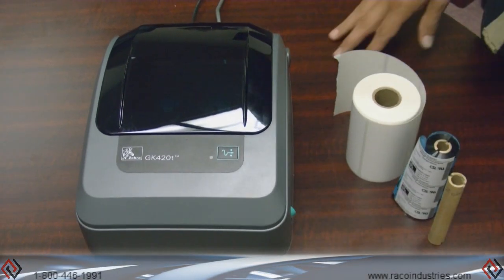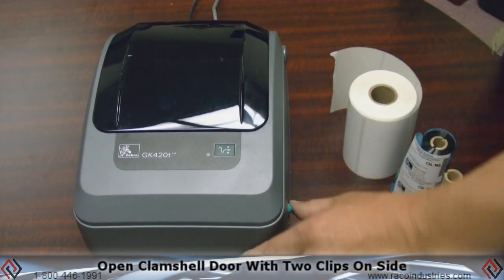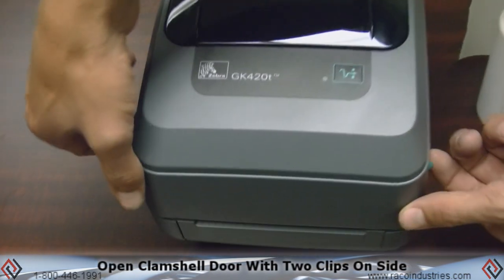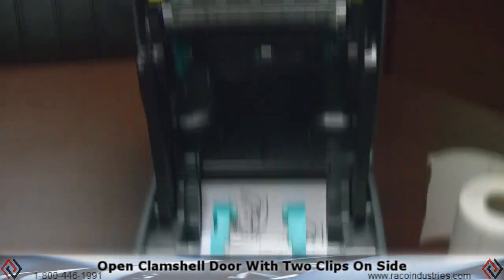Today we're going to discuss loading the Zebra GK420T. Basically it's a clamshell operation — there are two clips on the side. Go ahead and open that up.